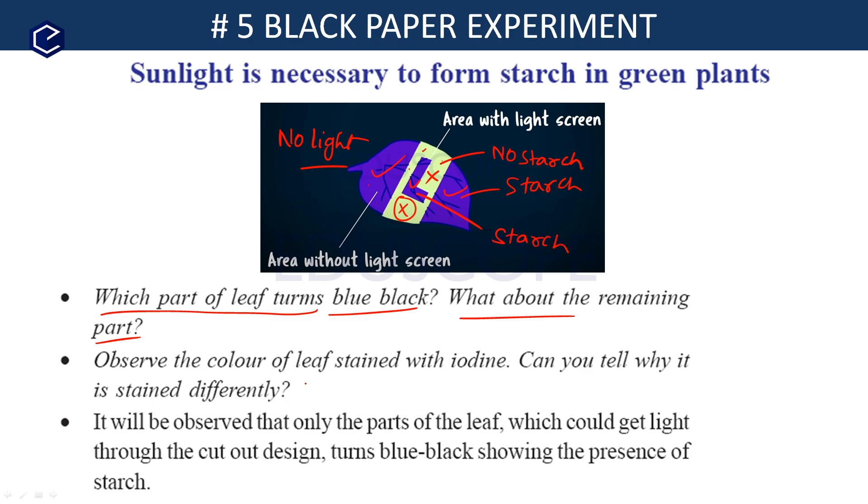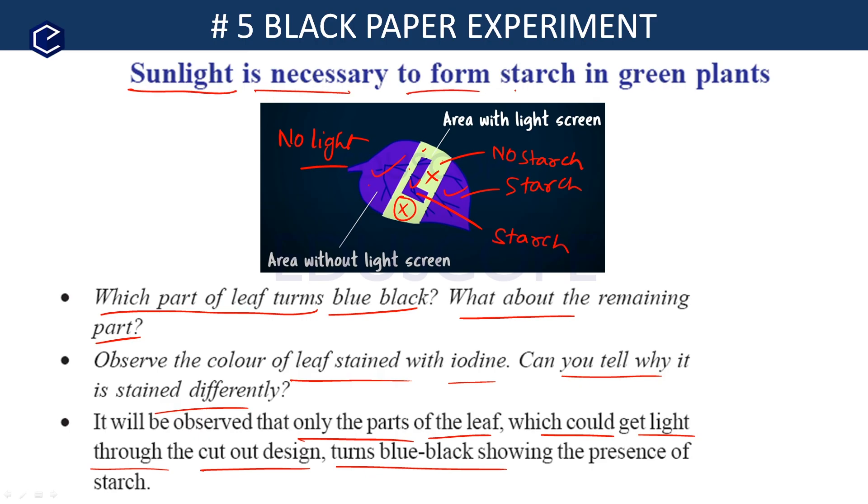Observe the color of the leaf stained with iodine. Only the parts of the leaf which could get light through the cut-out design turn blue-black. This is the black paper experiment, which proves that sunlight is necessary to form starch in green plants.